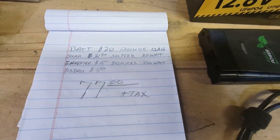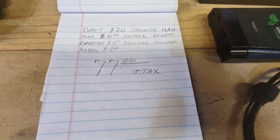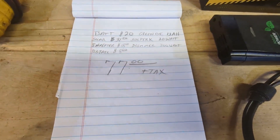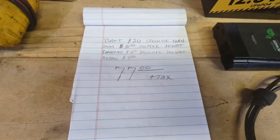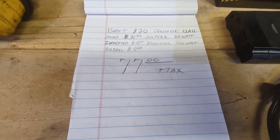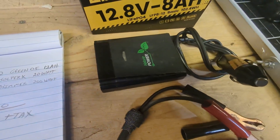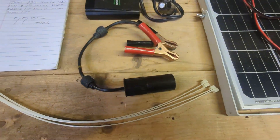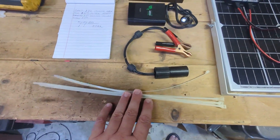I'll give you a quick screenshot of the cost. The battery was $20, the solar panel was $31 — that's a 20-watt panel, though you can go up to 40 watts for this setup, which I'd recommend for maybe $10 more. A simple inverter starts around $18 on Amazon.